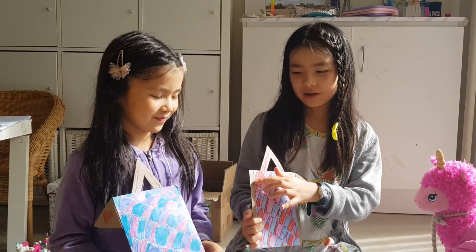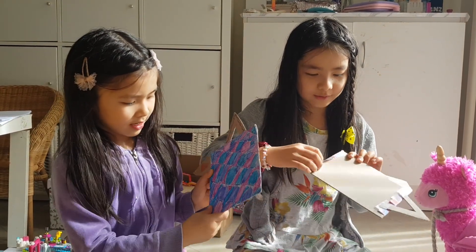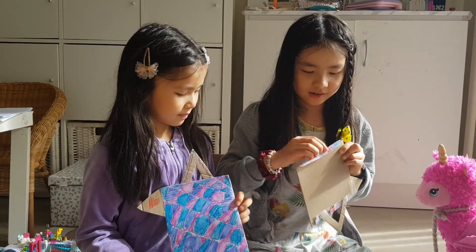We also made name hangers — we have our name on it, like that. You go again and again. It's on cardboard, and we use sticky paper to stick it on.